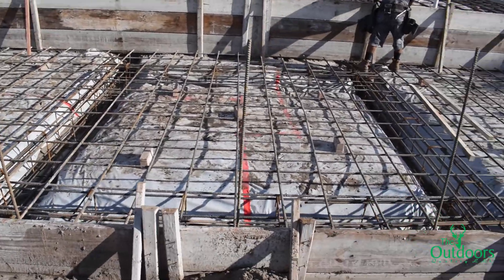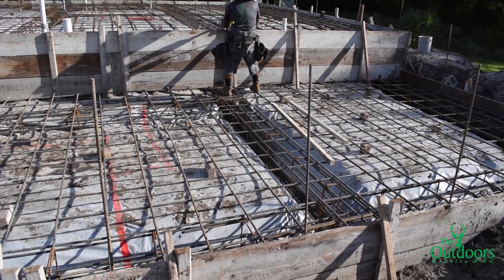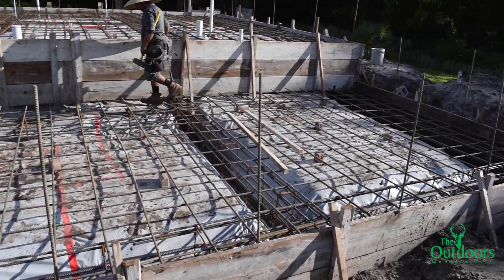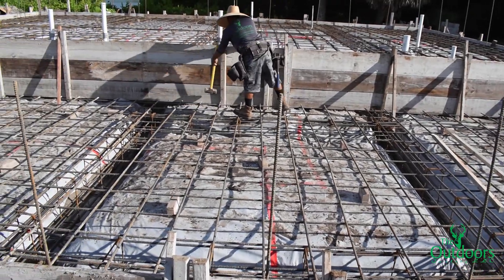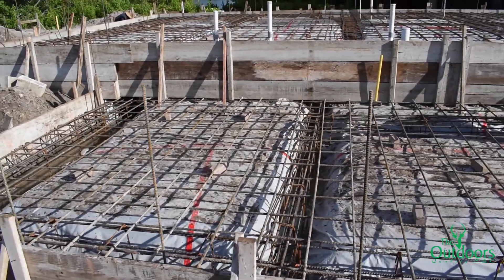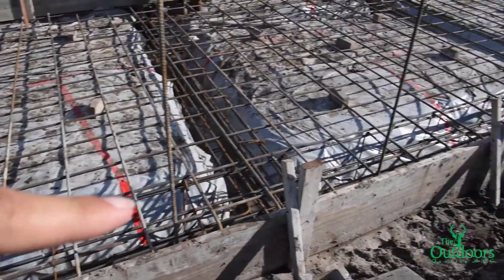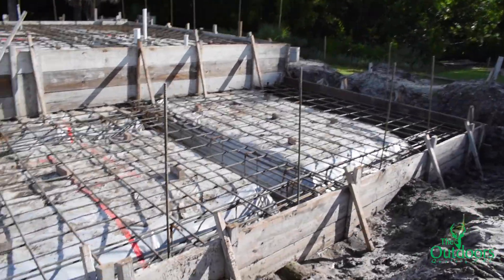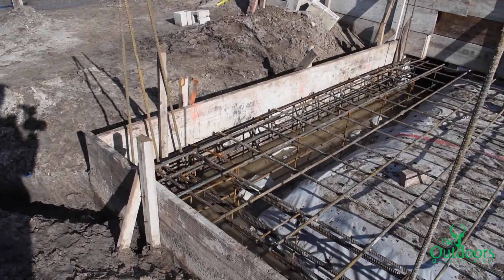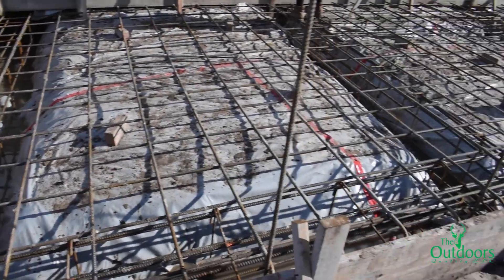Here on this area, slab number two is going to be poured. These footers are called GB and they are calling for 24 inches deep by eight inches wide with two number seven bars at the bottom and two number five bars at the top and middle with number three stirrups at 24 inches on center.